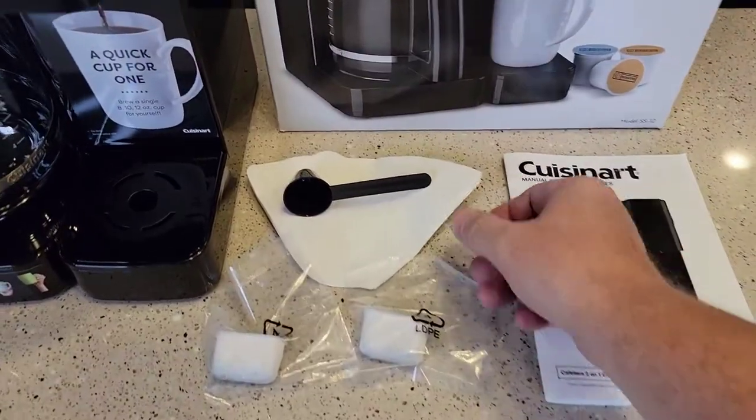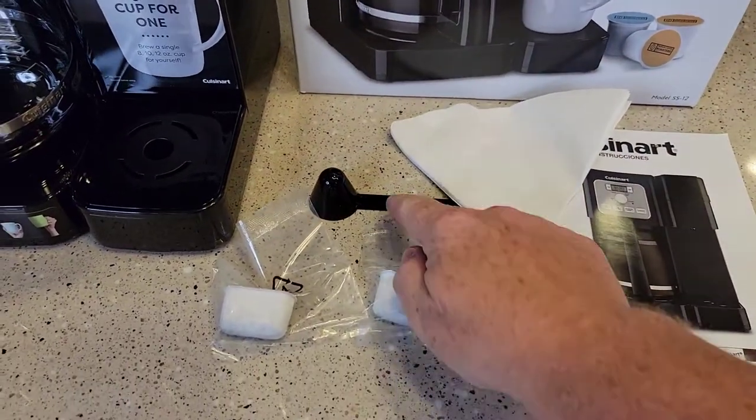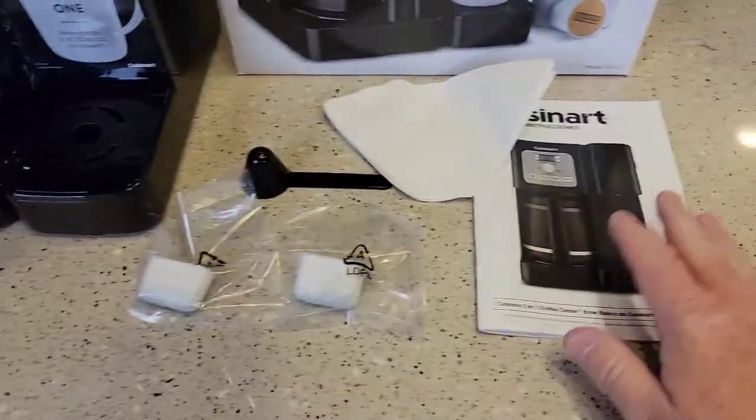So you should have gotten this in your box: these are number four cone paper filters, a one-tablespoon scoop, two carbon charcoal filters, and a manual.